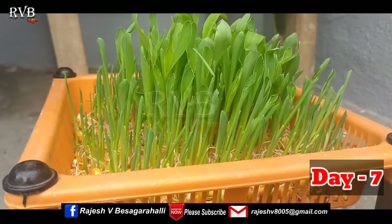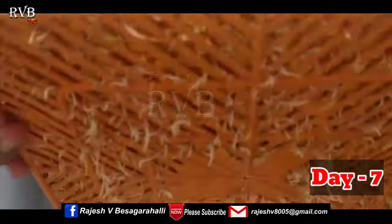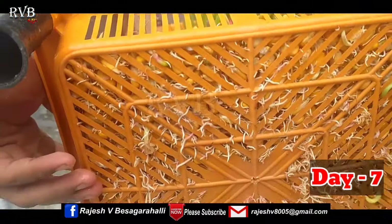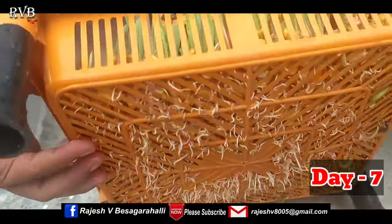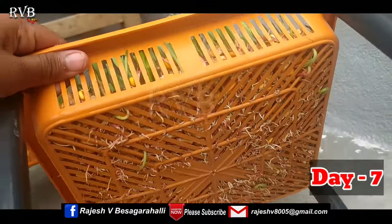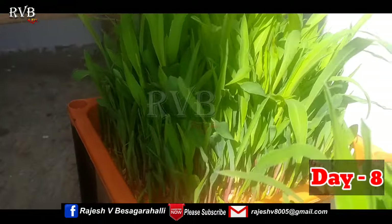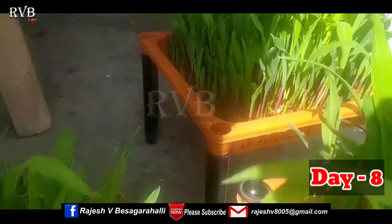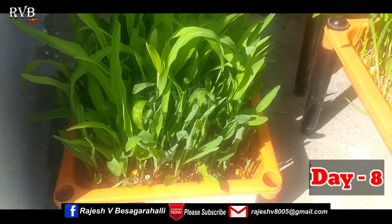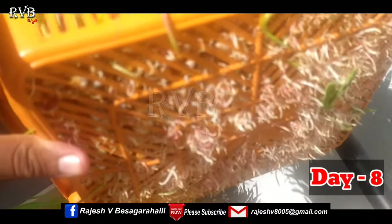By days 7 and 8, the sprouts have grown well. By day 5, they are already looking good. On the right day, these sprouts are all tight and strong. At this point, we can use these sprouts as animal feed.